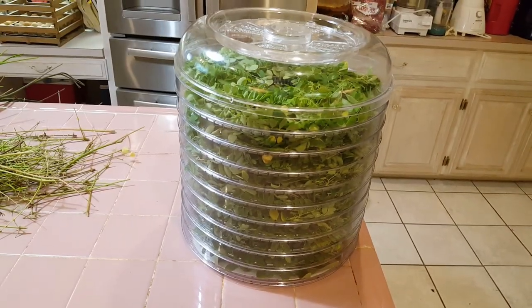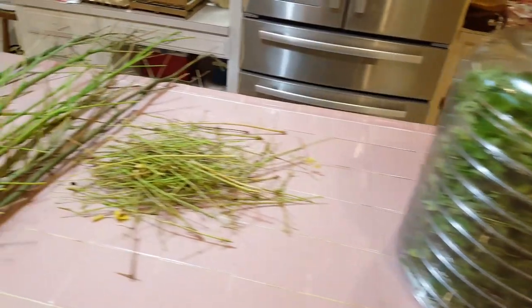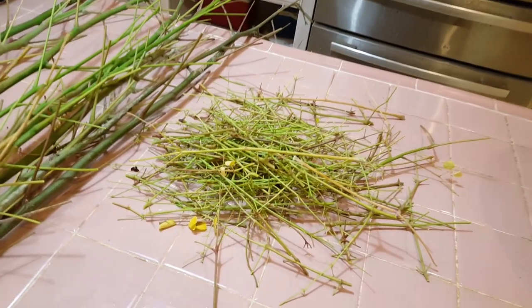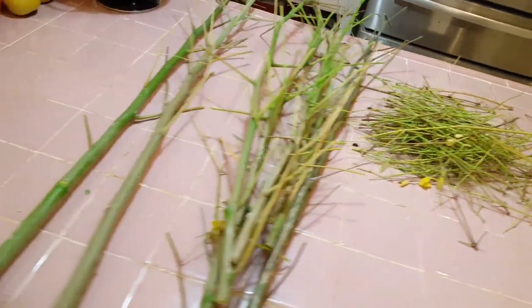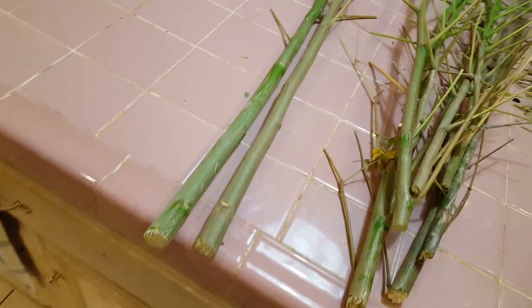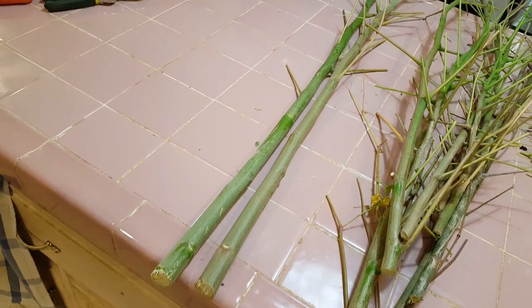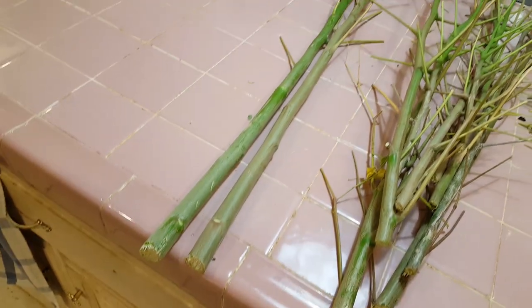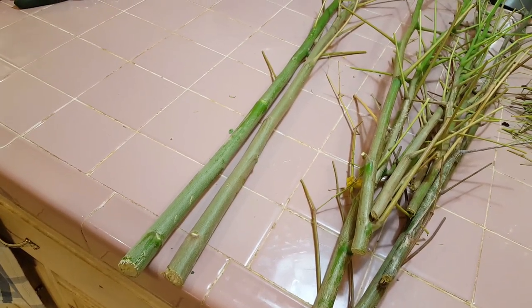The dehydrator trays are full. Here are the stems that came off. These two on the end — I think I'm going to try to grow those into new trees. Cut them off about two feet up and put them in a pot of dirt to see if we can grow them.